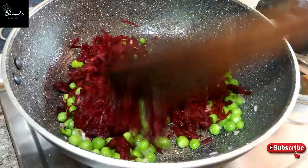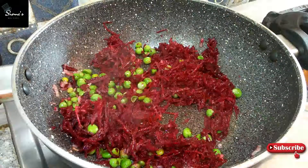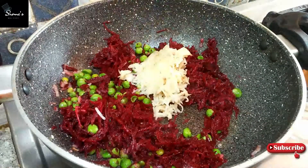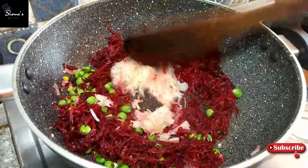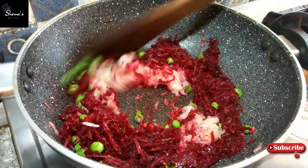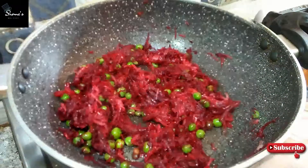I have used a big yellow color beetroot. Then we will fry it well for 3-4 minutes. After that I will add a little olive oil and mix it well, about half a cup, and fry it well.